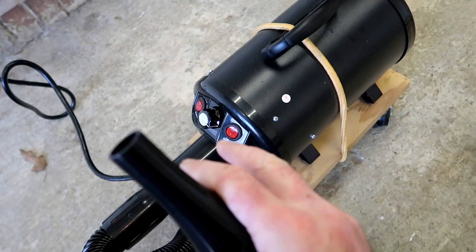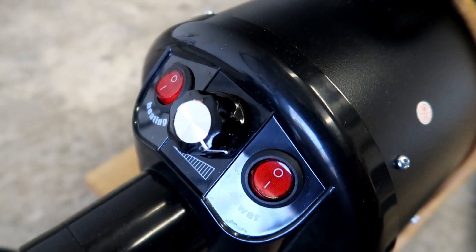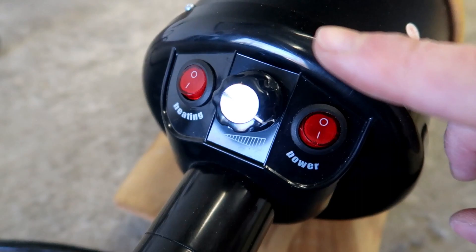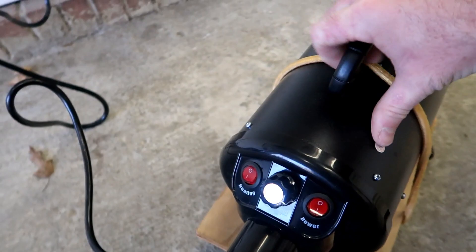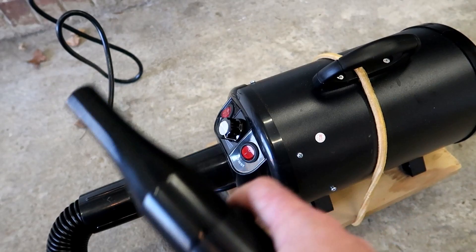This was extremely affordable — I believe it was around $70 or so. It has adjustable speed from low to high, and it also has heat, so the power and heat are optional. It becomes basically a warm air dryer and it gets pretty warm, not super hot, but equivalent to a hairdryer.